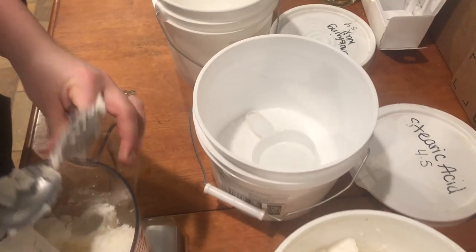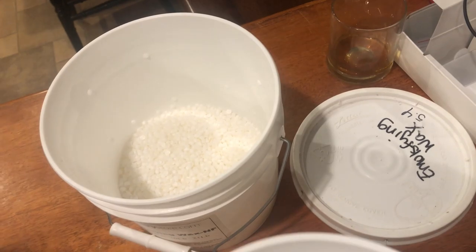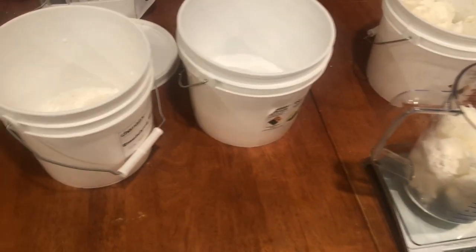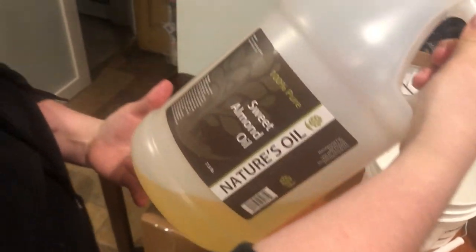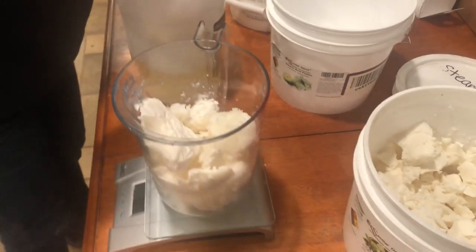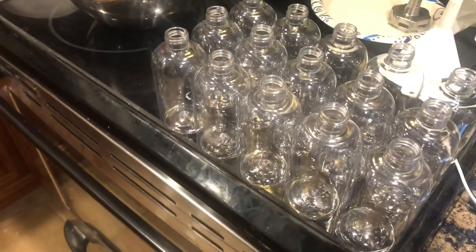So what are the other two items? We have stearic acid and an emulsifying wax. And we also have sweet almond oil over here. So Kristiny is going to get those ready and heat them up. In the meantime, I'm going to cut straws and get the bottles ready. That's the pasteurized goat milk, which is in there cooling off after the pasteurizing process.